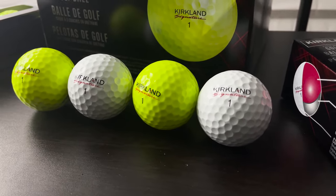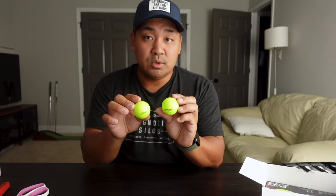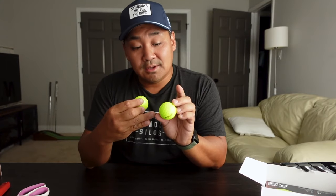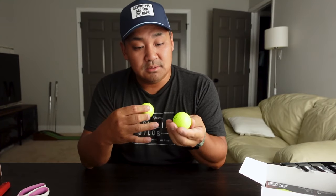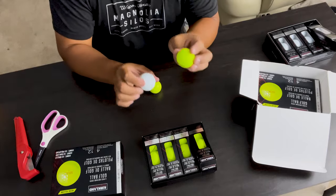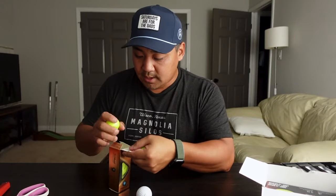They're very different between the two when you look at them up close. In terms of performance, I'm assuming the Kirkland neon yellow would probably perform pretty similarly to the white ones — that's my guess.